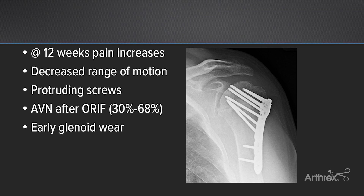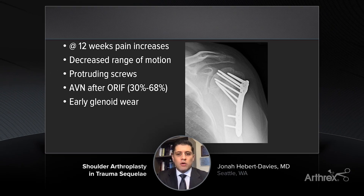Unfortunately, as these patients are quite young, there aren't many other options available acutely, and so it still is our best treatment option. We know that this patient had beginning pain and then as he evolved over time, his range of motion decreased and he started having early glenoid wear.